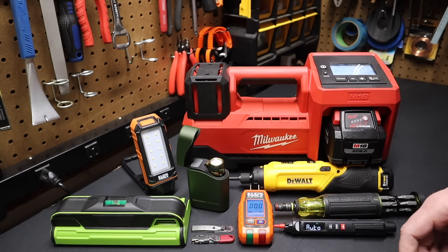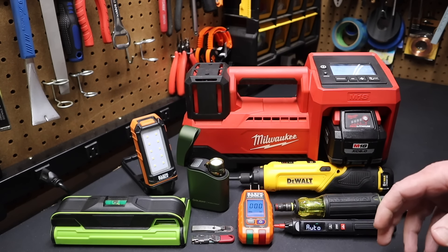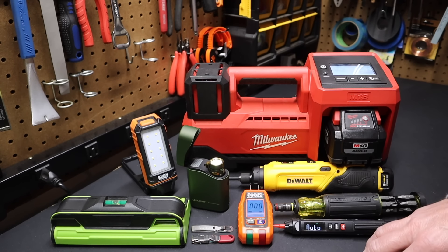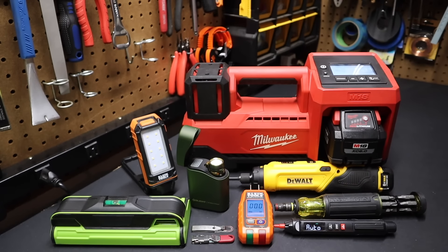Hi folks, welcome back to the shop. Over the years I've discovered a lot of great tools. Today I want to go over my top 10 tool gift ideas for the handyman or handywoman. I'll have a link to all these items in the description below. Let's get right into it.